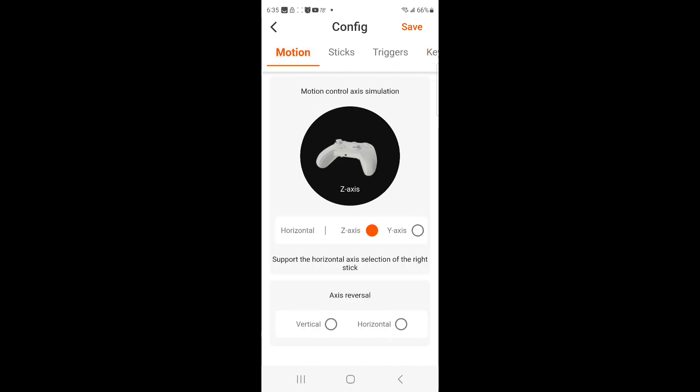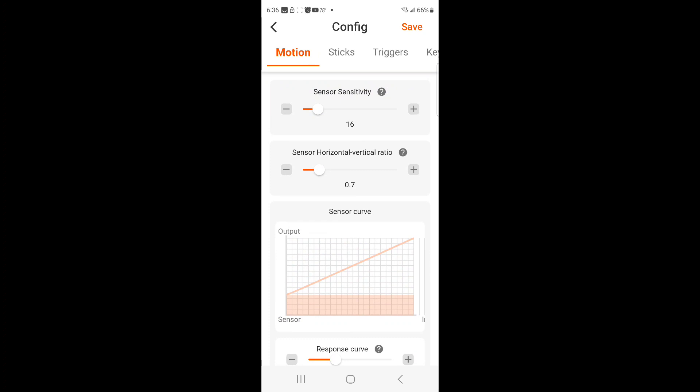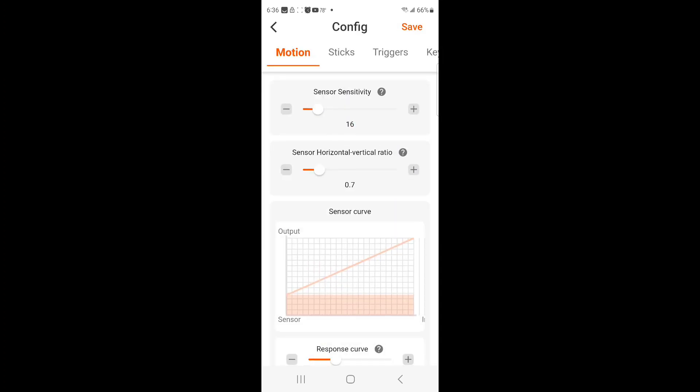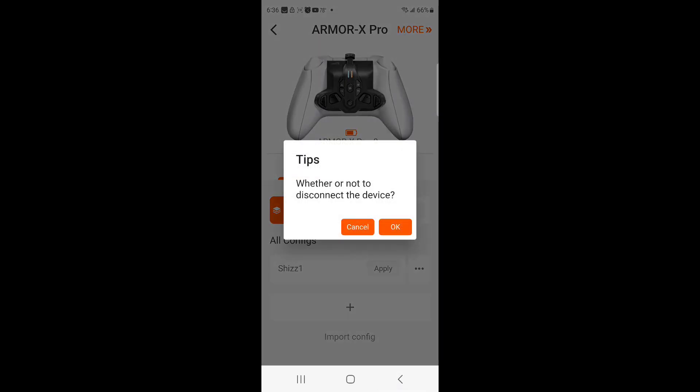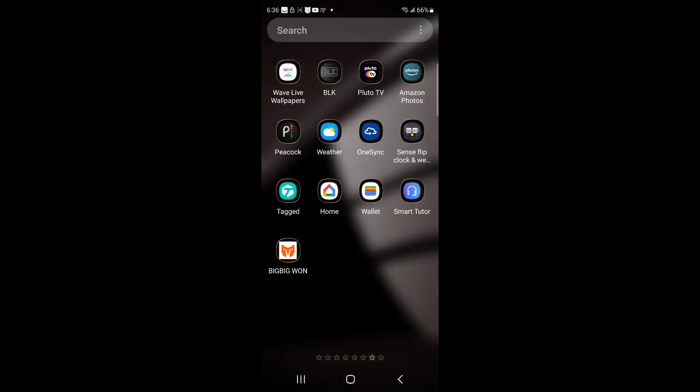Once you're done in here, go back to this screen and come out. When you come out, make sure you save the settings you have — hit save like I just did. And then you can come out of here, and the Armor X Pro section of the ALCs is finished and complete.